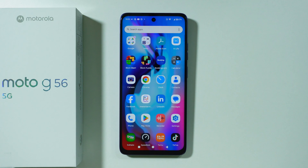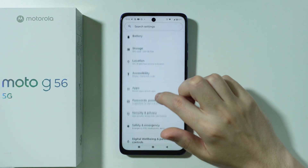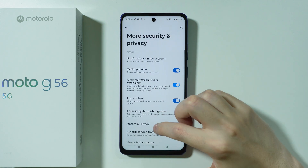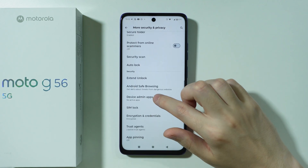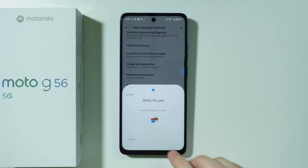So now in order to find the secure folder, we need to open Settings, go to Security and Privacy, then More Security and Privacy, and over here we should be able to find our secure folder. From here we can choose Enter Secure Folder.